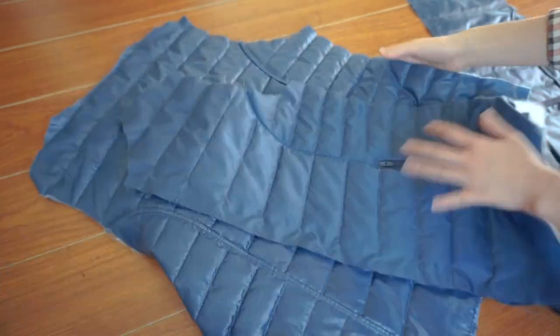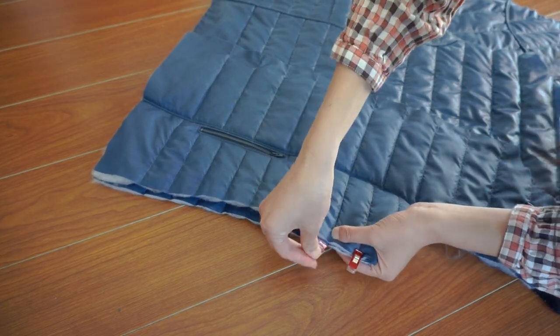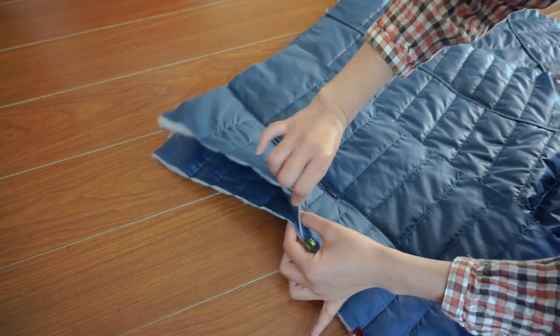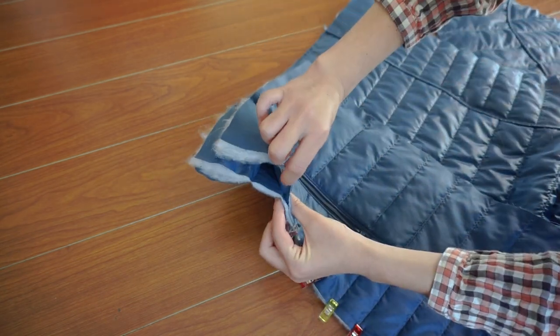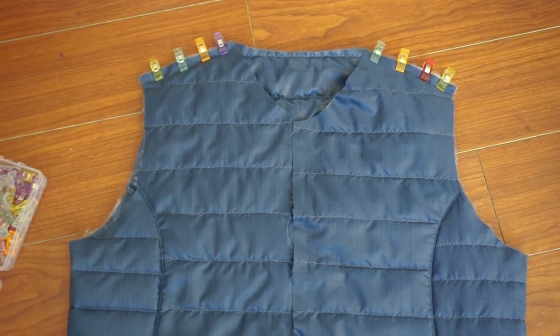The vest is really starting to come together here. To start sewing the front and back panels together, I started by sewing the side pieces, again using the French seam technique. The only difference is that I didn't do a topstitch, but I kind of wish that I did because it helped keep the seam nice and flat. And for the last French seam of the project, I sewed the front and back together at the shoulders.